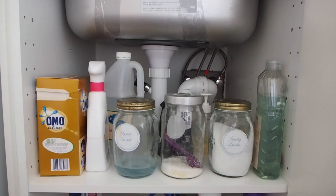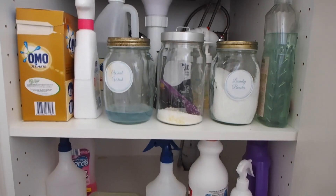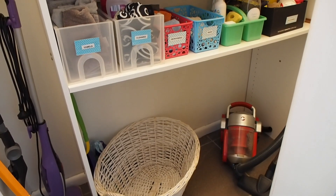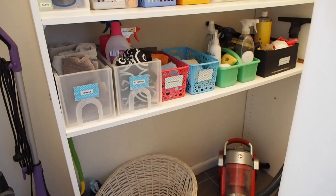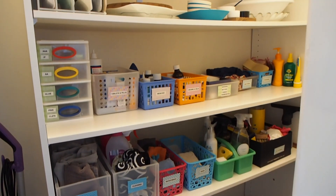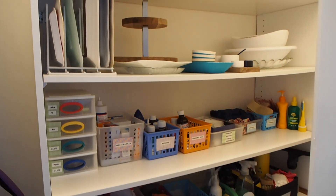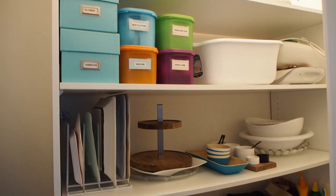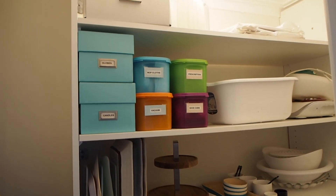If you missed it last week, I keep all my laundry cleaning supplies in the middle storage cupboard between the washer and the dryer so that everything's at hand. If you find you're lacking storage in your own laundry, things like boxes, baskets, and stackable drawers are all great options for corralling all those little bits and pieces — and definitely add a label so you can quickly and easily find what you're after.